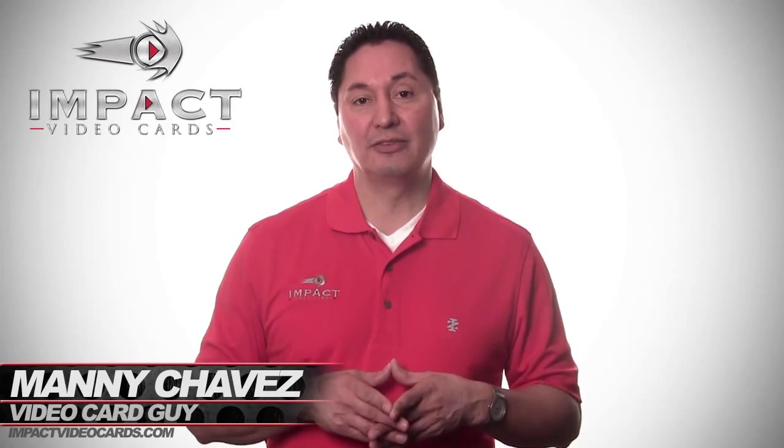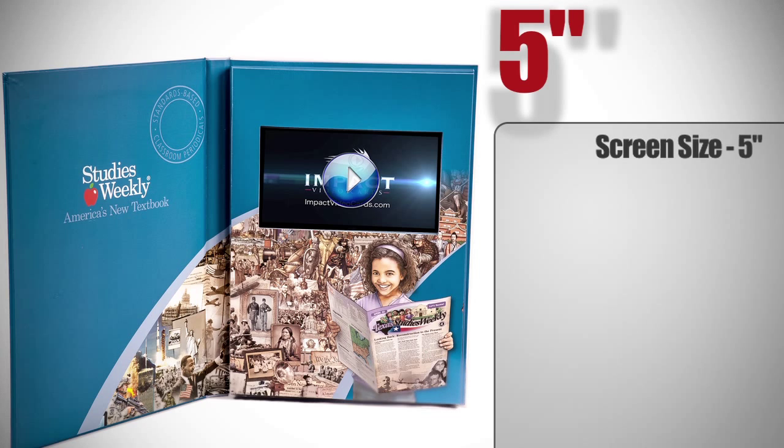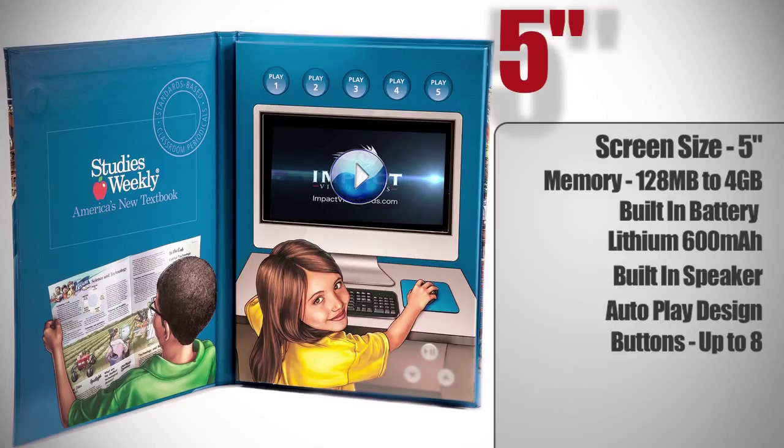Hello everyone, it's Manny Chavis, the Video Card Guy. Today we're going to review the 5-inch screen. Screen size is 5 inches, memory from 128 megabytes to 4 gigabytes. It's a built-in lithium IM 600 milliamp battery, built-in speaker, autoplay video, with optional buttons up to 8 buttons. Screen resolution is 480 pixels by 272 pixels.